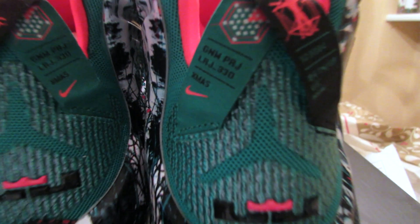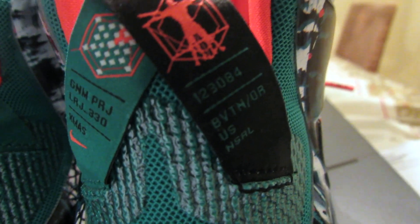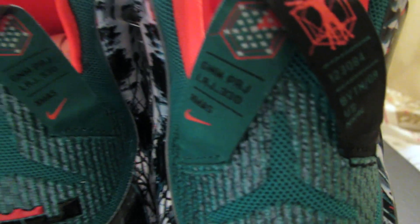Look at that — got the snowflake on the back. That's how it says Christmas right there. That's nice. Let's see what the bottoms look like. The bottoms are basically all black except for that one part, and they got a snowflake in there too.